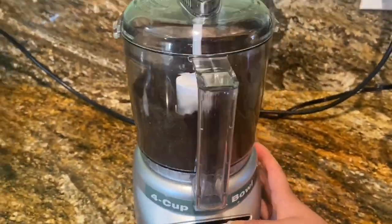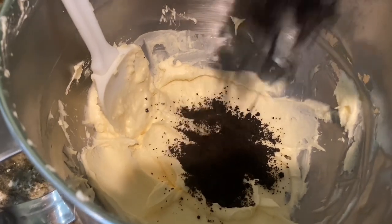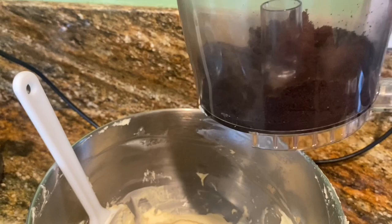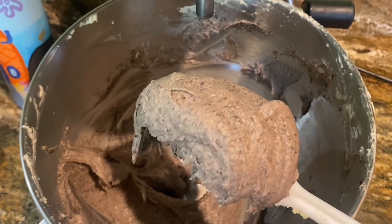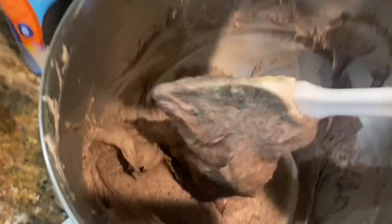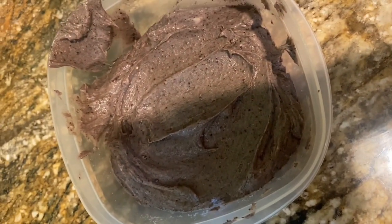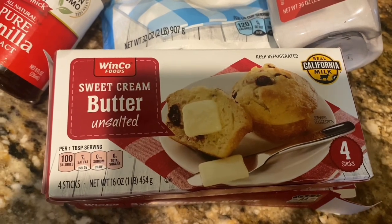I also decided to lean into the Oreo theme, so I crushed up about 15 Oreos, poured them into the filling, used half of the crushed Oreos, and mixed it all together. If you're a baker, is this how filling is supposed to look? Is it supposed to be this thick? Let me know.